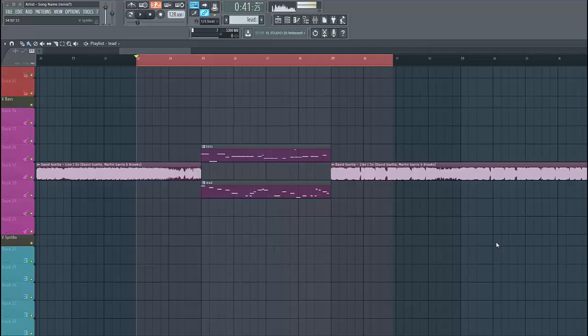Hey guys, Rick for Sonis here, back with another video. In this two-part series we'll be recreating the bass and the leads from Brooks. In this part we'll be covering the bass, and in the next video we'll be covering the lead scenes. It will sound something like this. If you want more presets like this, make sure to check the link down below.